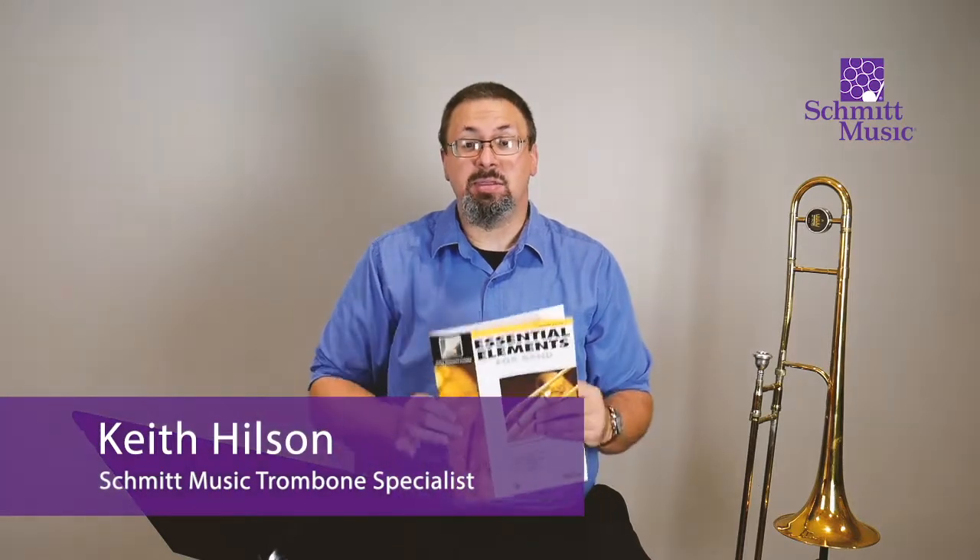Hi, I'm Keith, and this is the video for Essential Elements for Trombone, page number four. We're going to be starting with our first notes on the trombone. Hopefully you have already learned how to take your instrument out of the case, how to put it together, how to get the slide moving properly, how to put your trombone weight. If you need a refresher on that, no problem — go back to the previous video where I talk about all of these things.